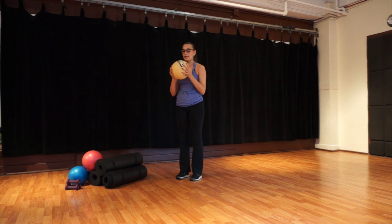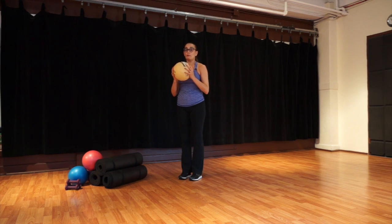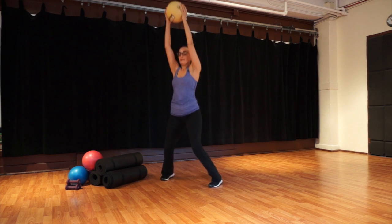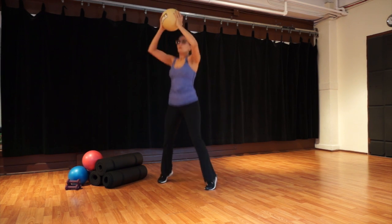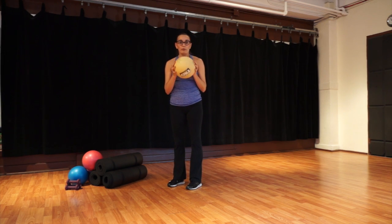Let's take some jumping jacks. Start with your feet together, the ball right in front of your chest. Push your arms up and jump — and jump. Two more, one more.